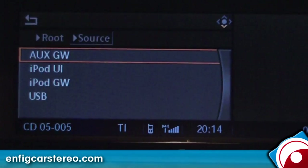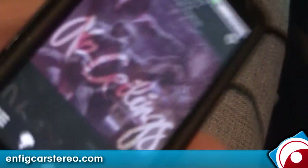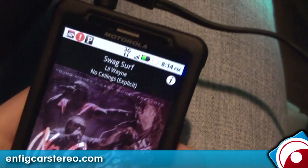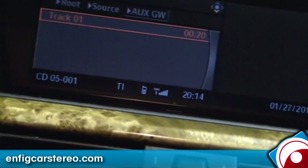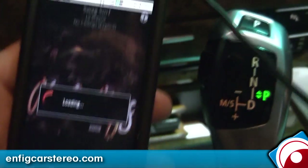We also have the auxiliary input. The auxiliary is actually hooked up — there's a cable running into the headphone jack of the iPod. Let me see if there's something safe to play. It's not safe, but anyway — so you go there, hit Fast Forward, and you'll see it stops and goes to the next song.